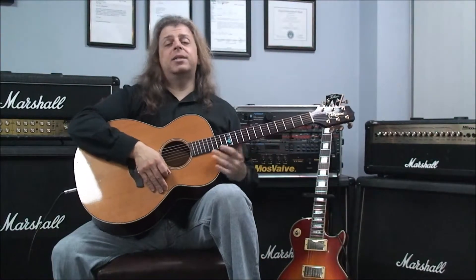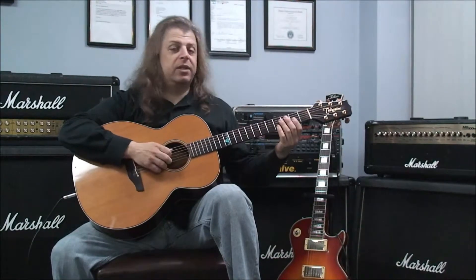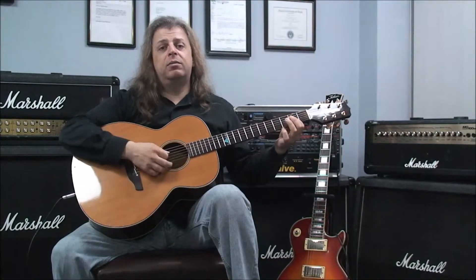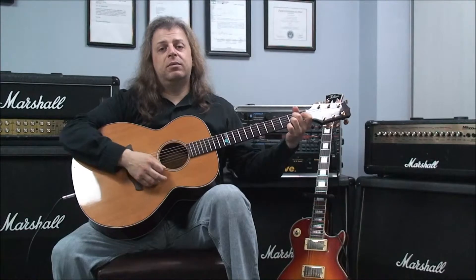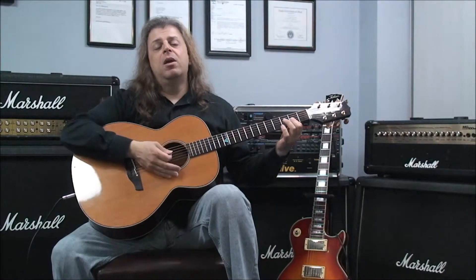The next example will be D major 7, G major 7, back to D major 7, A dominant 7, D major 7.